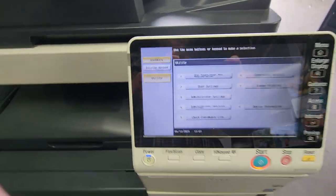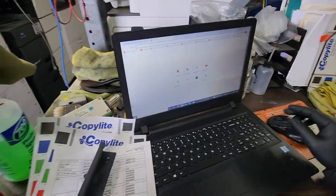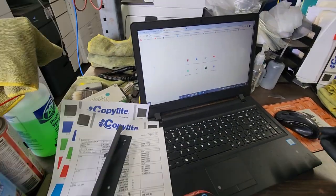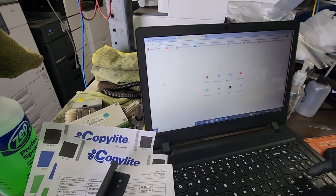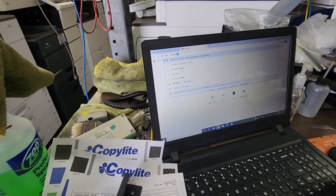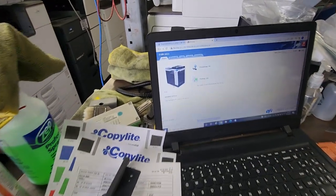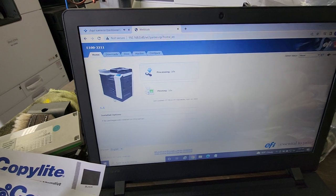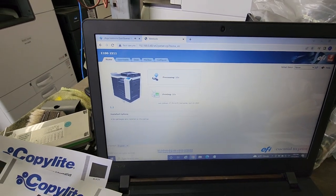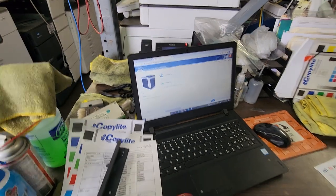The controller came back on — it actually took a couple of minutes, so I paused the video. Now go to your computer, open up Chrome or whatever browser you want, and type in the IP address you just assigned — in my case 192.168.0.48 — and hit Enter. Now you're on the Fiery controller web interface.